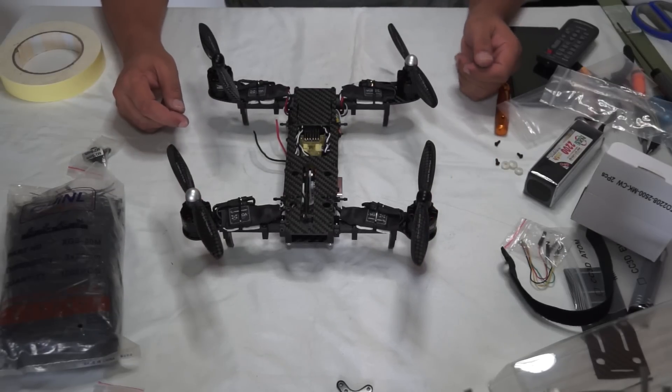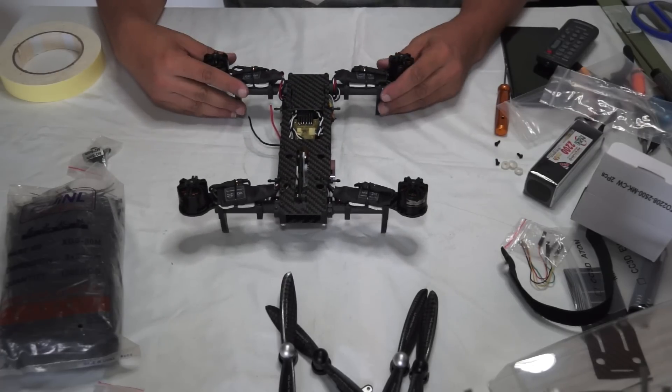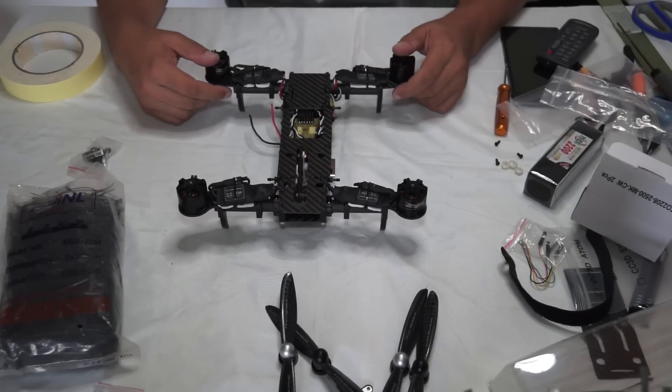Remember this and install the propeller adapters — you just have to put in three screws on each adapter. Next we're going to program the radio and program the flight controller. Let's do it quickly because I just can't wait to fly this one!